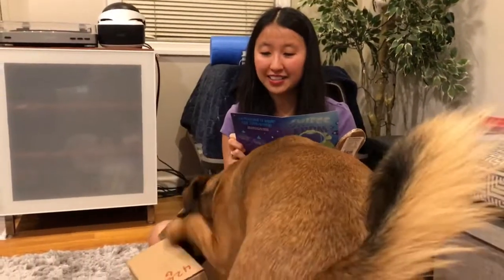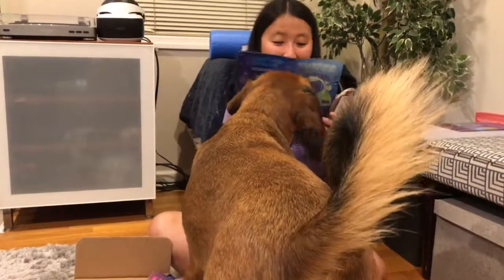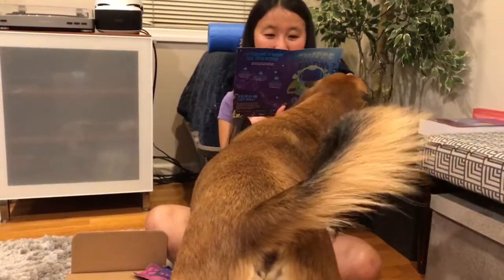The eyes of the BarkBox toys glow in the dark. We should try that out later. That's cool though.